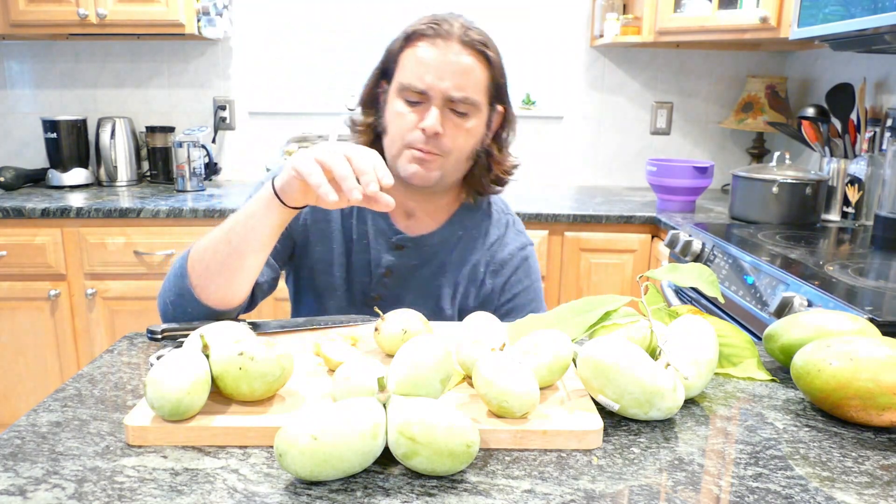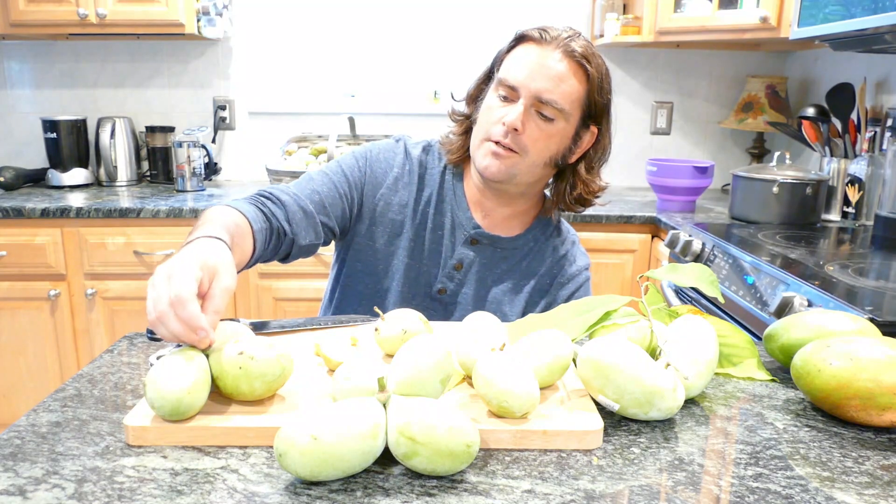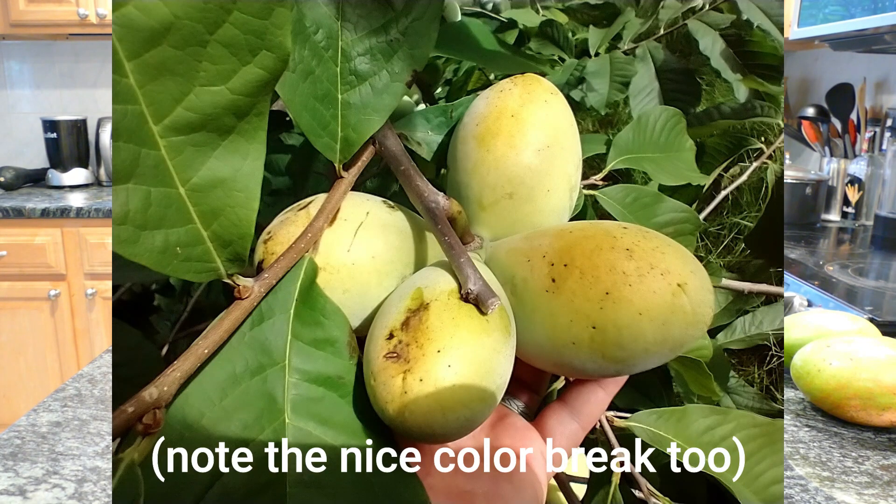You have to have a sweet tooth to really like this cultivar. Other than that, it's a fantastic cultivar for people who want little hand-sized pawpaws that are perfect for serving individually.